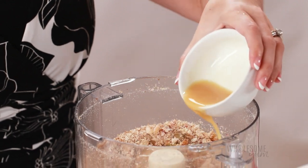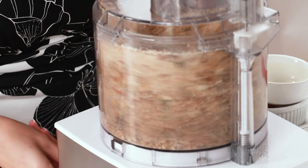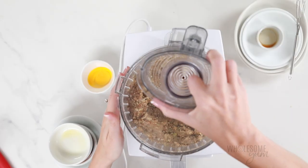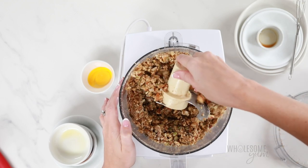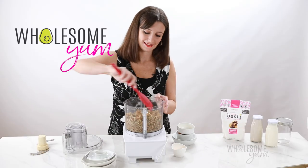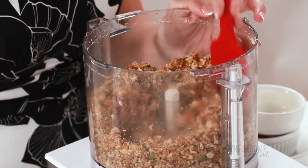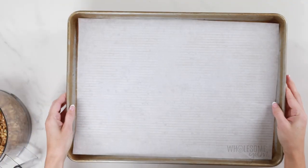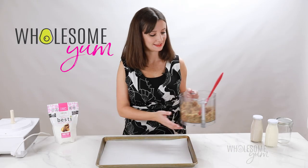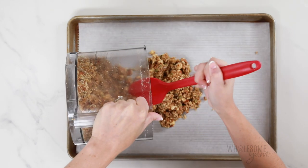Go ahead and add that in, and now we're going to pulse just a couple of times very briefly to get everything coated. Again, be careful not to over process. I'm going to remove the blade now and use a spatula to mix this a little bit better. If this is difficult or frustrating in the food processor, you can also transfer it to a bowl. At this point the mixture is going to resemble a mixture of coarse meal and nut pieces, all of it being a little damp from the egg white and butter. We're going to transfer that to our large baking sheet and spread it out in a thin layer.